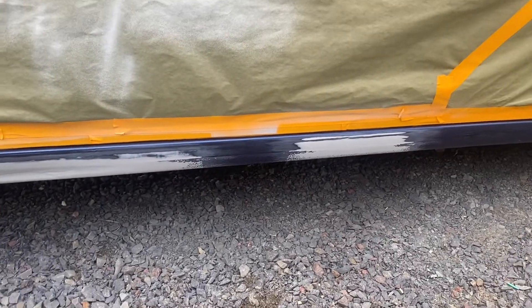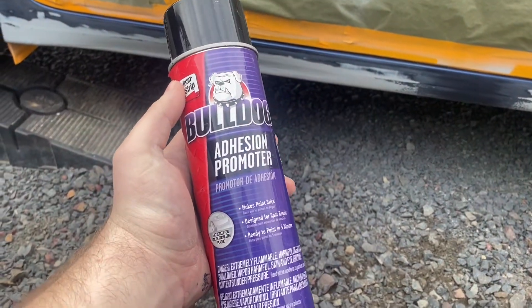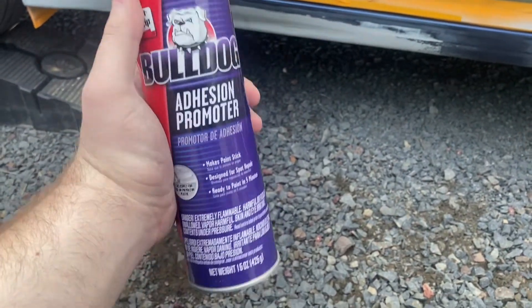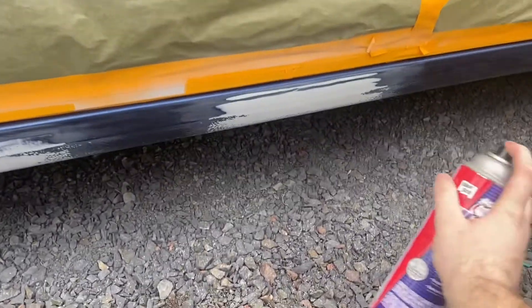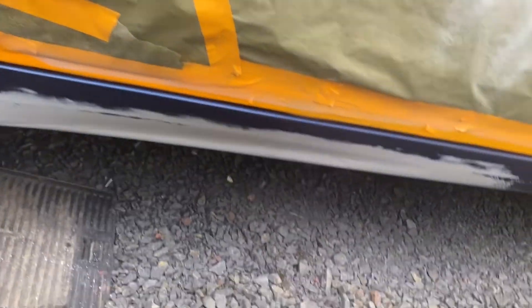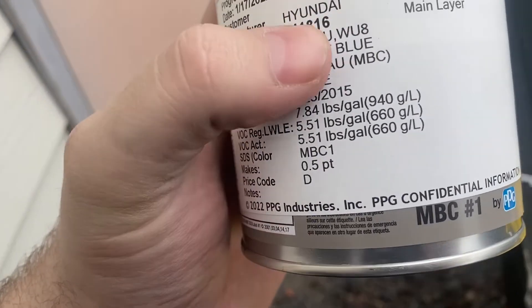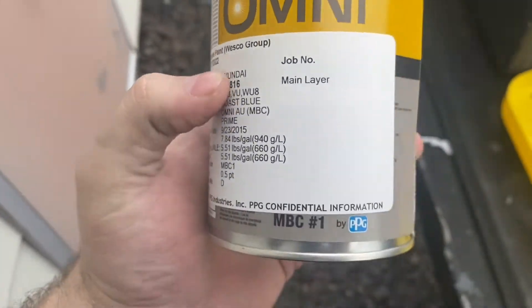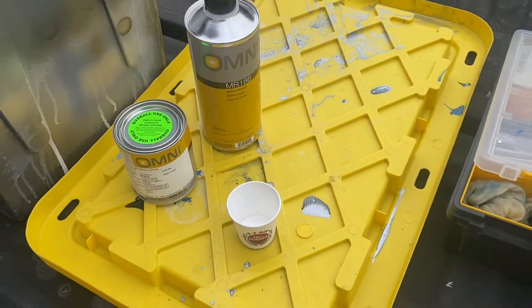I got it smoothed out and feathered out as good as I'm going to get for this small of a panel. Now I'm going to take some of this Bulldog adhesion promoter so that the paint actually sticks and doesn't have the problem it did — this will solve probably all the issues. I'm just going to spray a light coat of this adhesion promoter. What I have here is a half pint of BU — that's the paint code for a Hyundai — and it's a Coast Blue. I'm going to mix up one part of this paint and one part of this reducer.